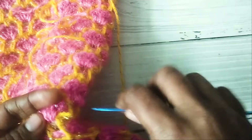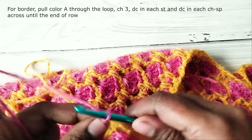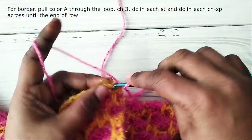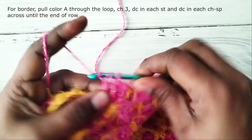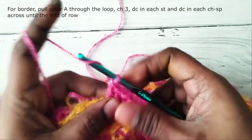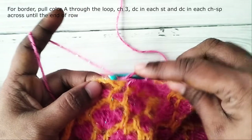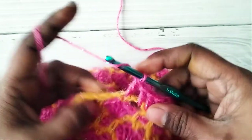Now I'll show you how to work a simple border. After you complete the last row, pull the main color through the loop and chain 3. Turn and work a double crochet in the next stitch, then a double crochet in the next chain 2 space, double crochet in the next single crochet, double crochet in the next chain 2 space, double crochet in the next stitch, double crochet in the next chain 1 space, double crochet in the next double crochet. Repeat across, working a double crochet in each stitch and each chain space.